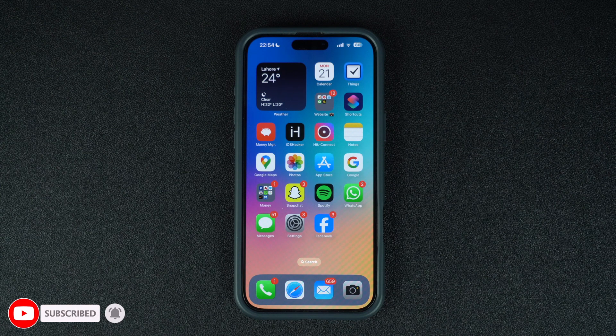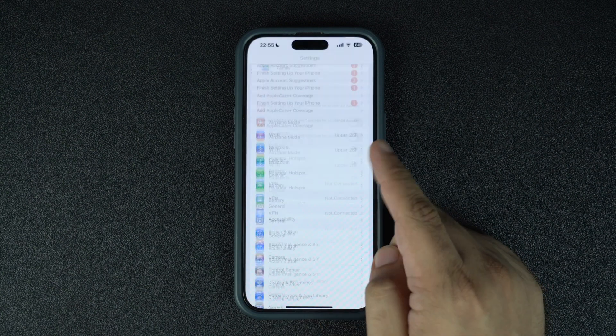Start by making sure the SIM that has all your contacts is in your iPhone. After inserting the SIM, launch the Settings app and scroll all the way down.